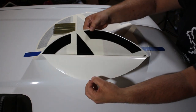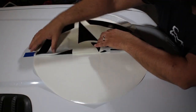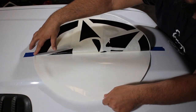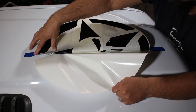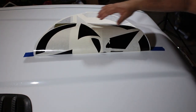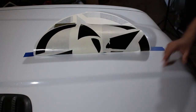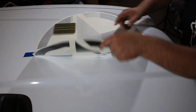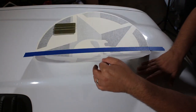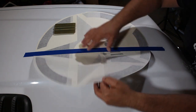Now we'll separate the mask material from the backing paper. The mask is there to hold the graphic in place. Once we get it pulled up to the tape hinge, make a little tear and gradually tear the backing paper off. You can also use scissors — if you're a beginner, scissors might be the best option so the graphic doesn't accidentally shift when you tear the backing paper away.